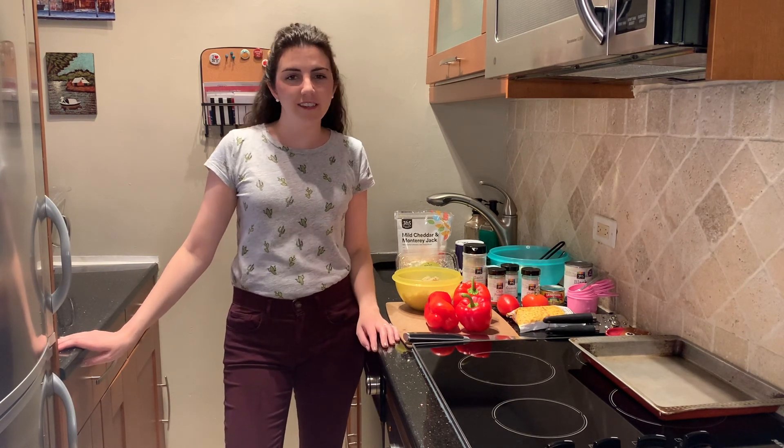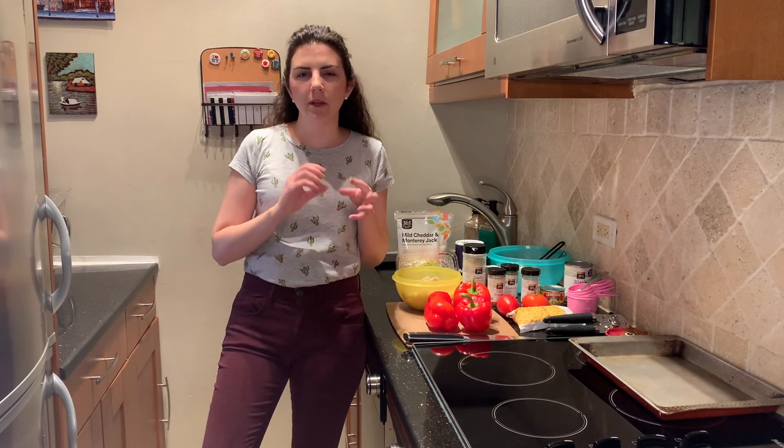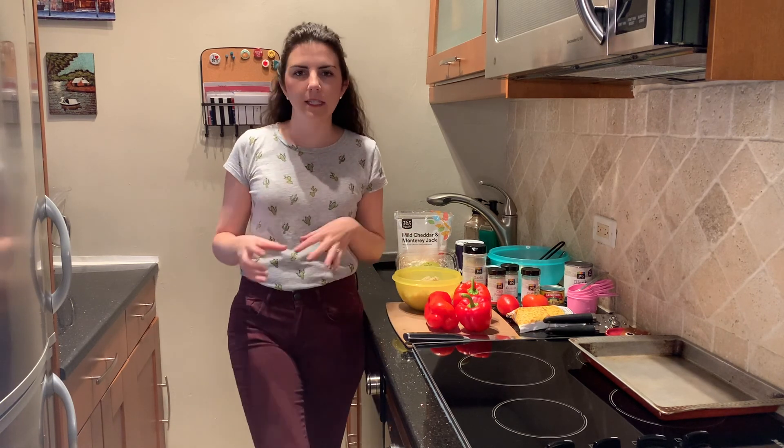Hi everyone, I'm Kelly from Kully Kid and today we're going to make stuffed peppers. For our filling today, you can really adapt it however you want, but we're going to do a little bit of a taco Tex-Mex inspired filling.